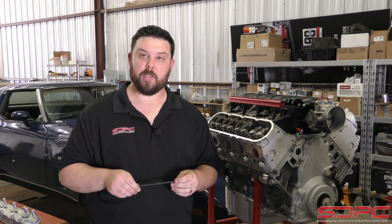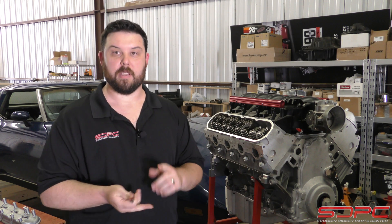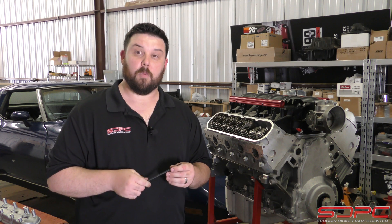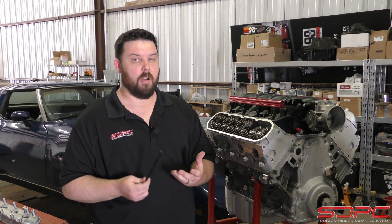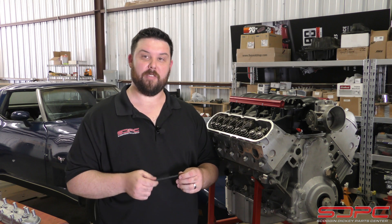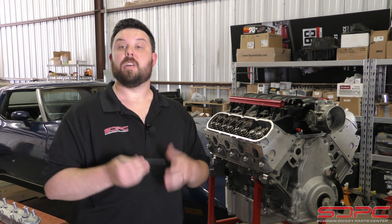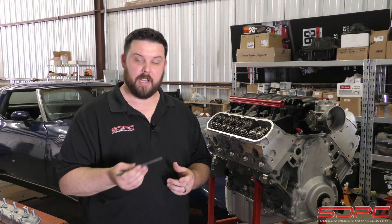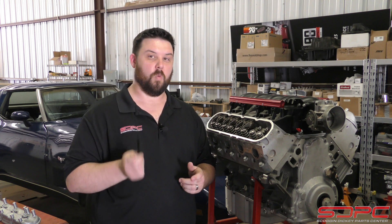We get a lot of phone calls. People ask: hey, this is the combination I'm running, this is the cam, this is the head gasket, and this is all that I've done — what pushrod length do I need? That's actually kind of hard to answer, and that's why most places when you give them a call, they might say the usual 7400, but most of the time they're going to ask you to measure, and it's actually pretty important, and there's a few reasons why.